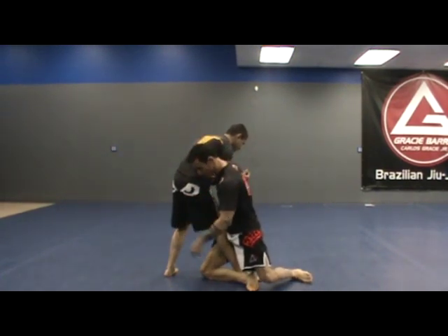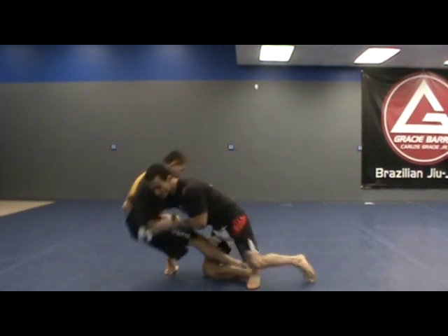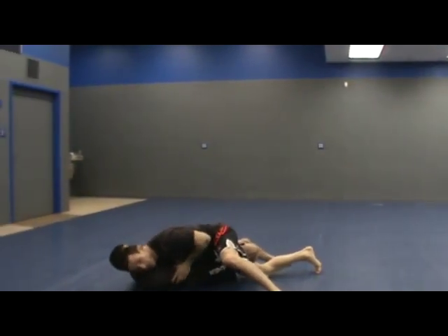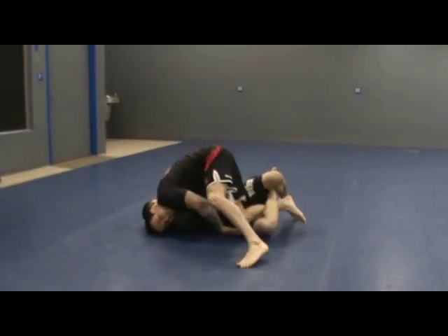Notice, I'm not trying to trip him. I'm just hooking around his leg and I'm dropping my weight, switching my grip to his waist, falling down, keeping my deep underhook here. Keeping my head on the same side so that I can work passing his half guard.